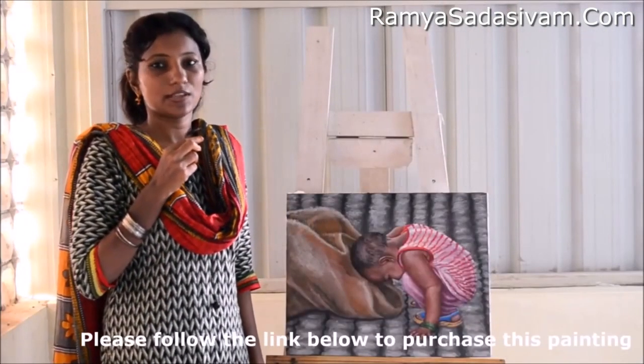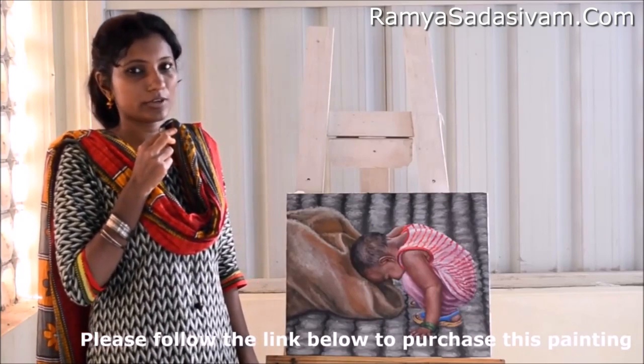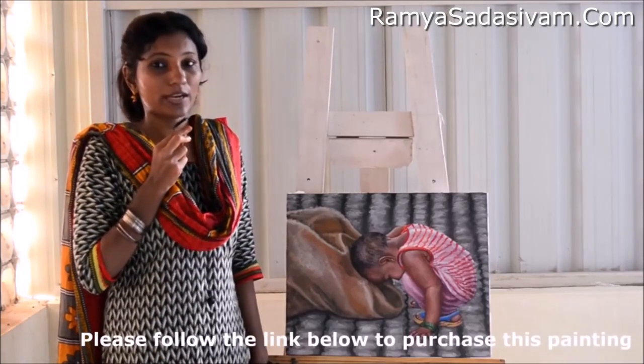Hello all, Vanakkam. This is Ramya Sadasivam based in Chennai, Tamil Nadu, India. I have been practicing art for a very long time now. I have taken it very seriously as my profession, say for about 8 to 9 years now.